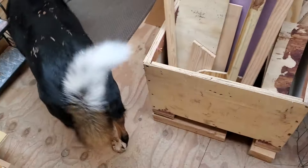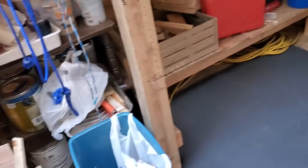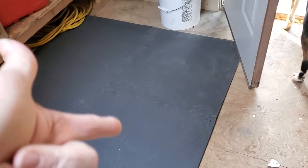She's been tracking dirt in for me — thanks, Panda. All right, so now I'm going to actually get started on the bench, now that I've got the floor mat in. Talk to you in a few.